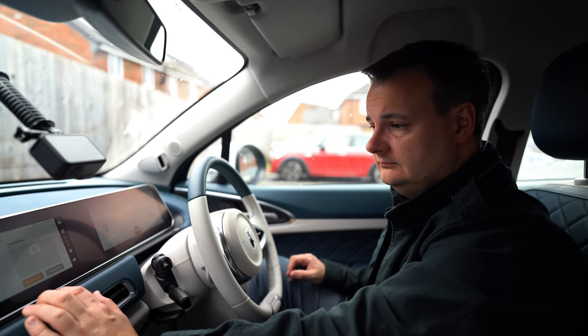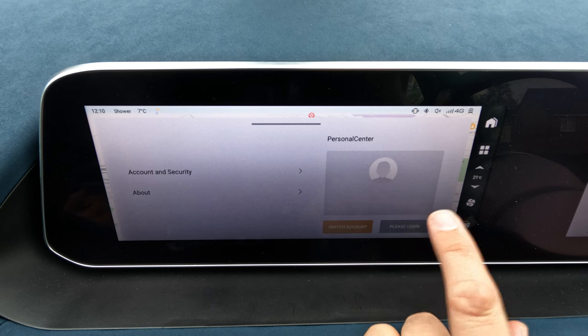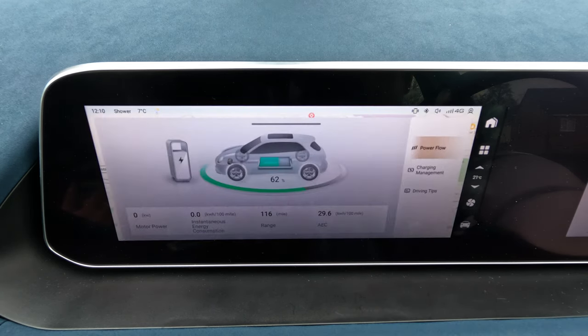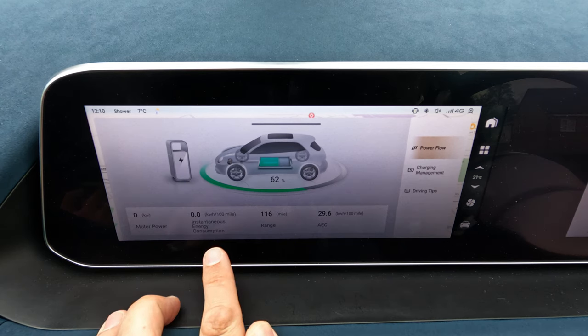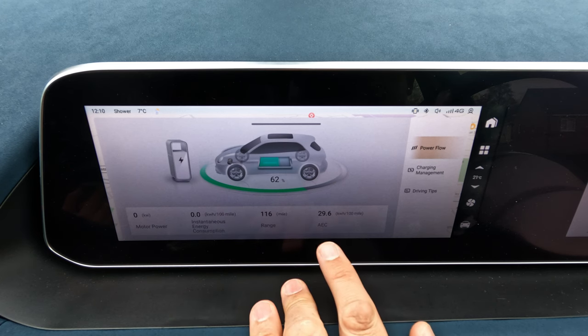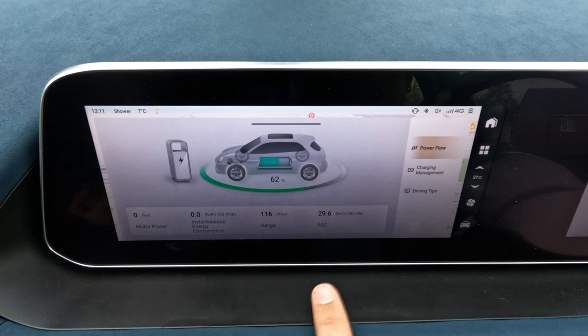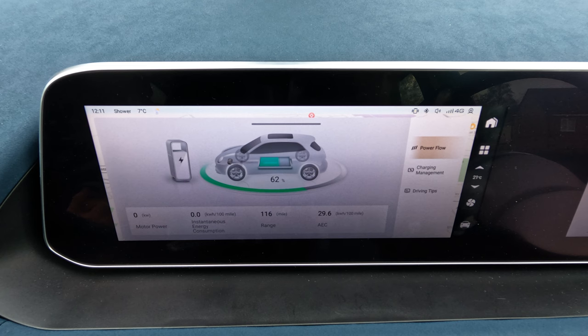Under 'my account' you can log in with your personal account to link app data to the car. The power assistant screen shows current power usage, instantaneous energy consumption, range based on recent driving, and average energy consumption per hundred miles. Based on the current figures — driving in February/March at three to seven degrees in the rain — the total range is around 160–170 miles. In summer you'll get up to the official 193-mile range.